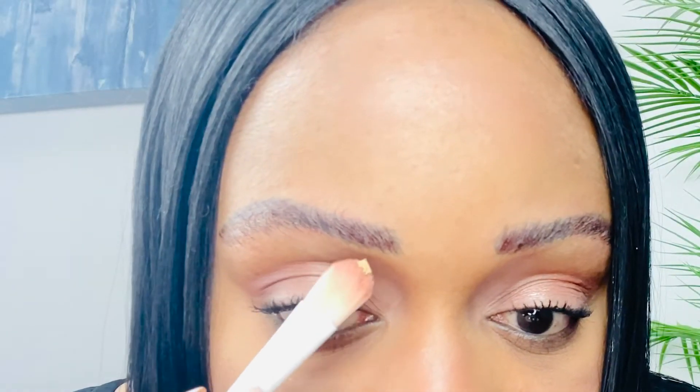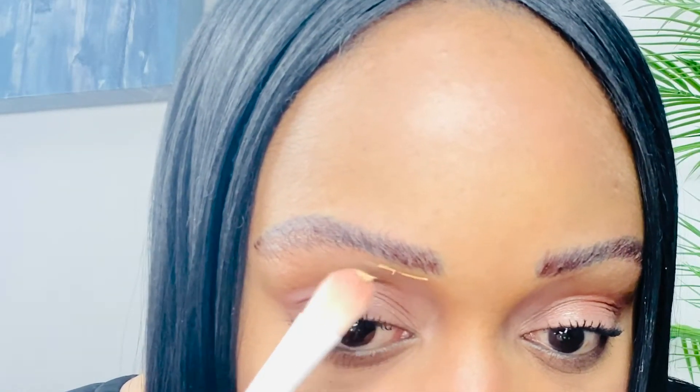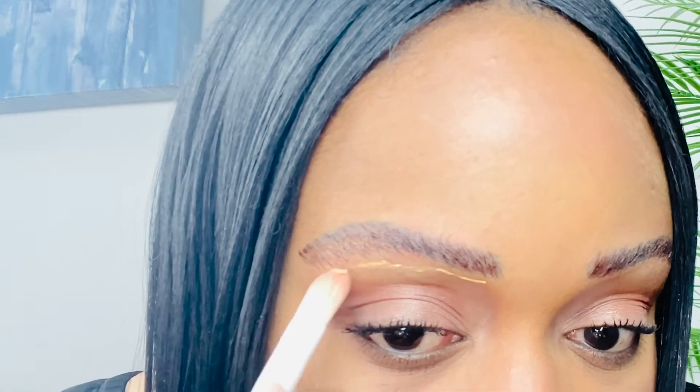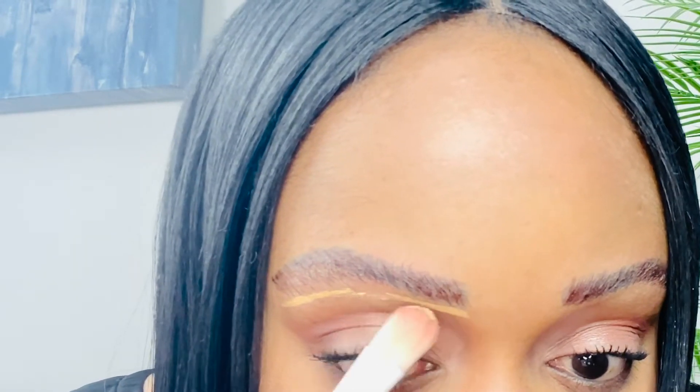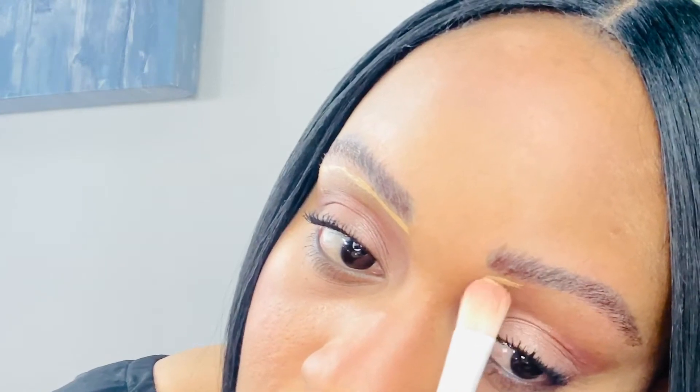I have two concealers to choose from — the LA Girl Pro Conceal and the Kevin Aucoin Skin Enhancer. I'm going to go with the Kevin Aucoin in the shade SX08 and I'm going to be using my Wet n Wild Eyeshadow Placement Brush to apply this under my brow. The Kevin Aucoin Sensual Skin Enhancer goes a long, long way — I'm just applying a line of it and blending it out.